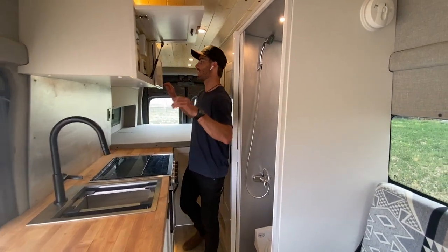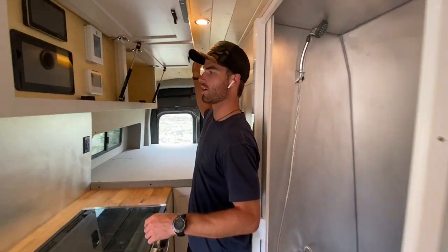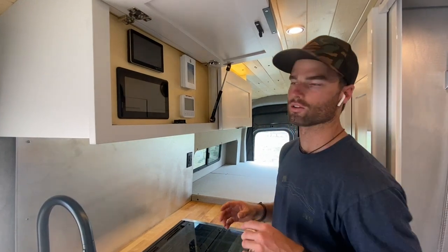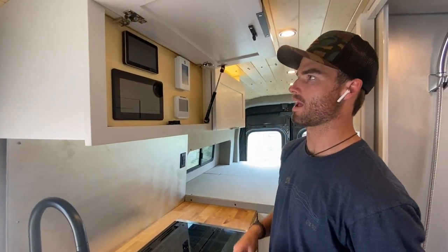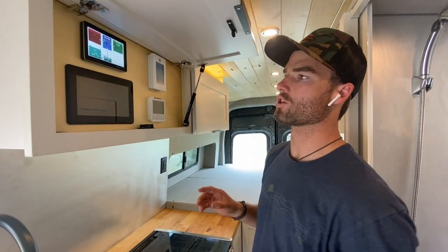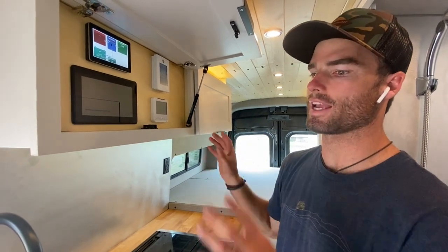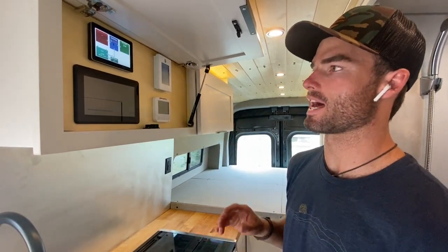Other components on this side: we've got upper cabinet storage here with a WeBoost antenna, and then we hid all the controls for the van behind this panel. They chose to hide these controls to really lean into the homey feel of the white cabinetry and the homey aesthetic in this van.